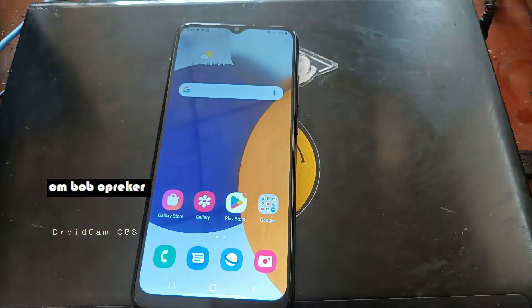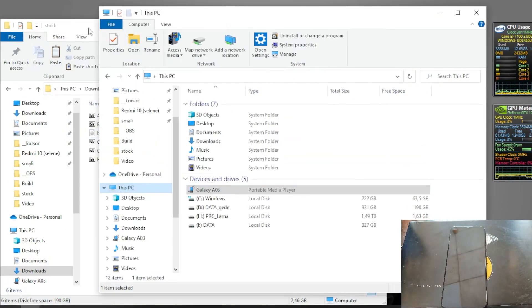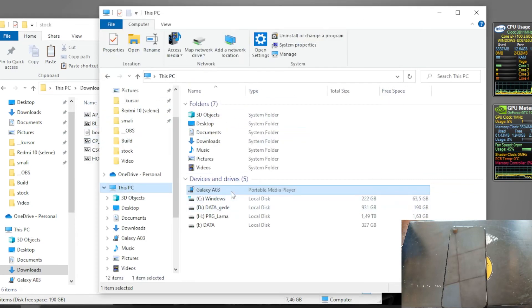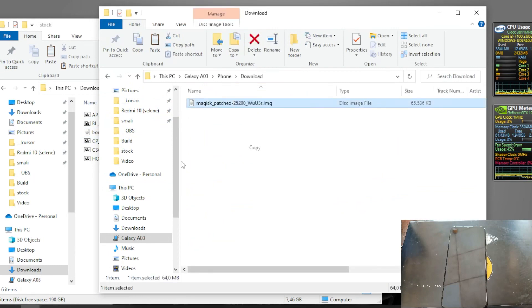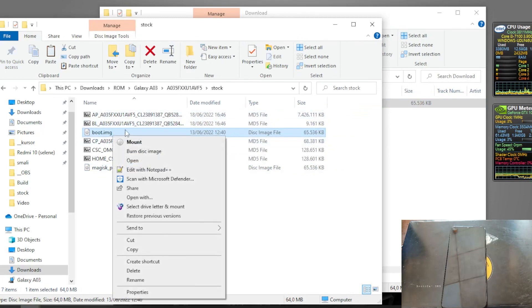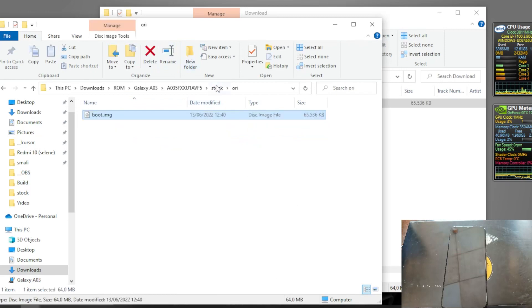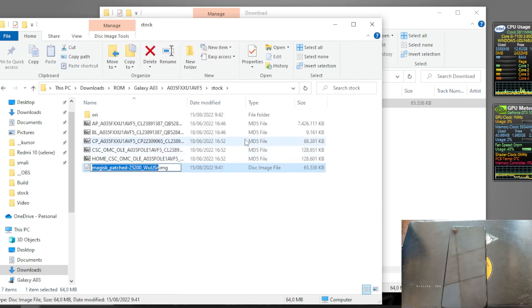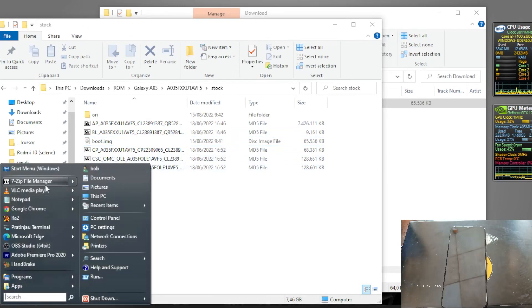Switch the screen again. Next we need to copy the patched boot image to our computer. Go to the Downloads folder - this is the file. Copy the file and put it in our folder. Move the original boot image to a separate folder, and then rename the patched boot image to 'boot.img'.